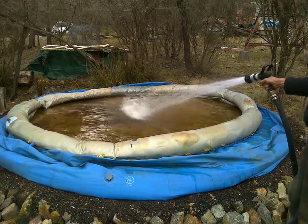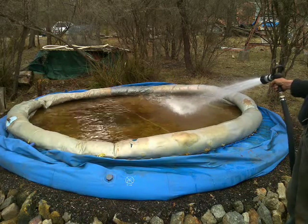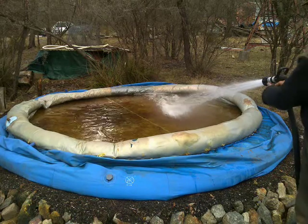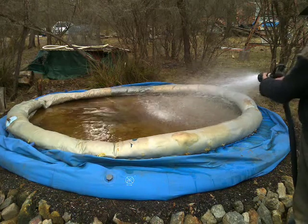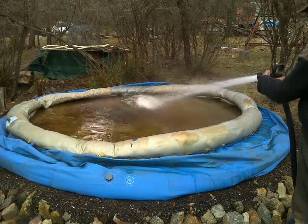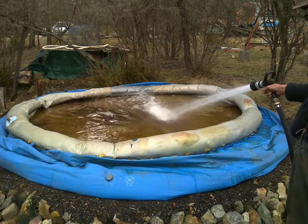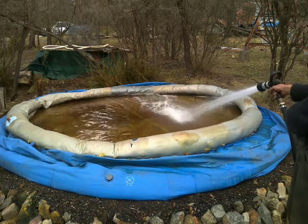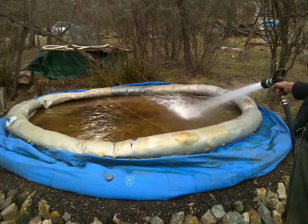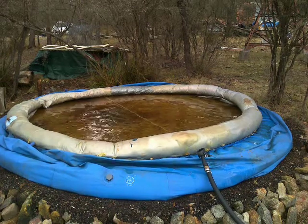I reckon I've got nearly maximum water volume now. You can probably hear the response of the engine. I'll keep going with that till ten minutes and then I'll bring you back later.